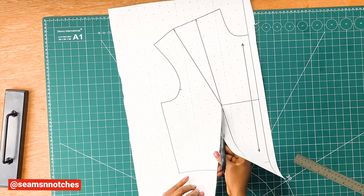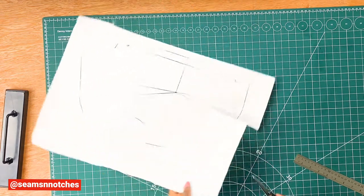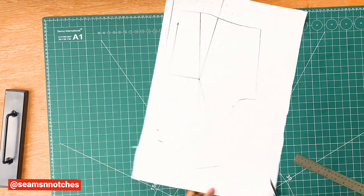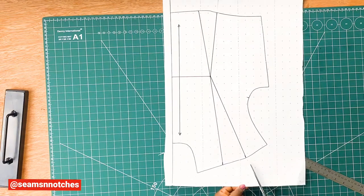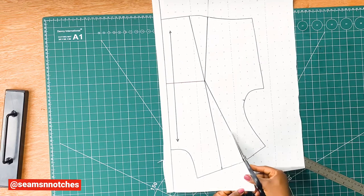Remember not to cut all the way through. Then rotate our paper to the shoulder dart and slash open the shoulder dart line like so.